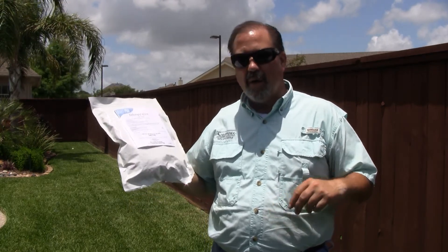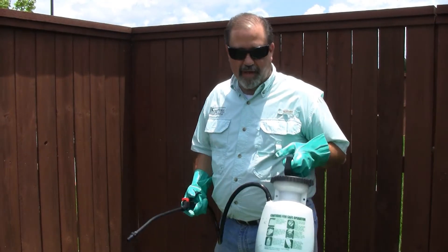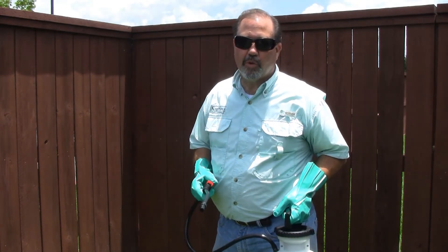We're going to mix this product in a large poly tank and transfer it over into a one gallon sprayer. We're going to go and spot treat some of these weeds. I've transferred my mix into a one gallon pump sprayer. Again, I'm going to apply 0.46 ounces per thousand square feet.